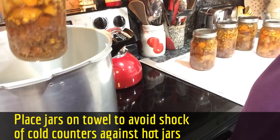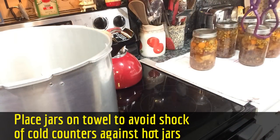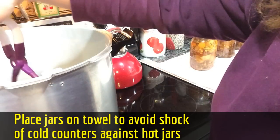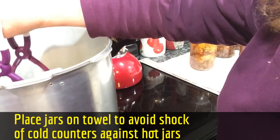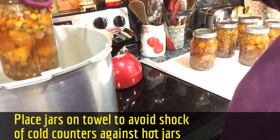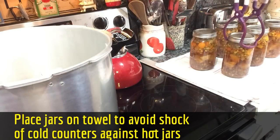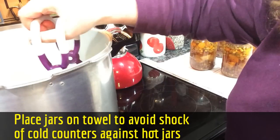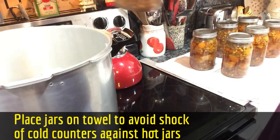If you see a little residue in the canning water that looks like some of the stew or stew juices got in there, that's perfectly normal. As they can, the pressure causes some transference and it doesn't do any harm at all. And here's the last one.